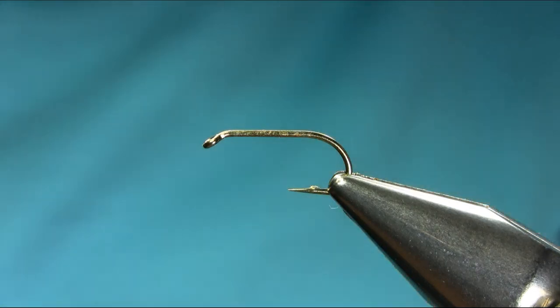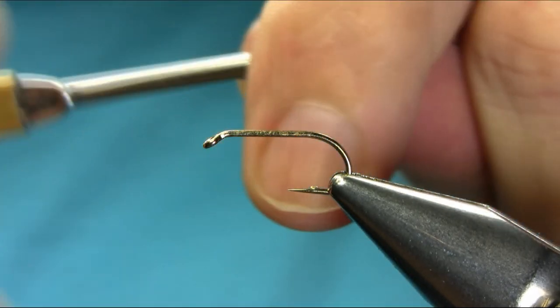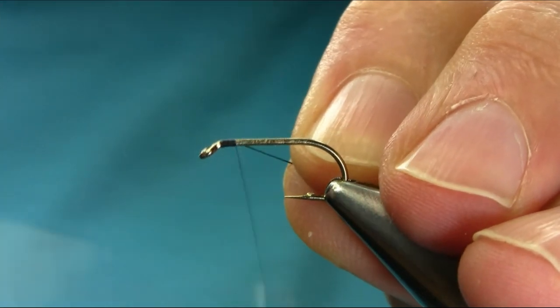Hello everyone. This is a size 10 straight shank hook and the thread is going to be a black 8-0. As usual, just start below the eye and use a touching turn.